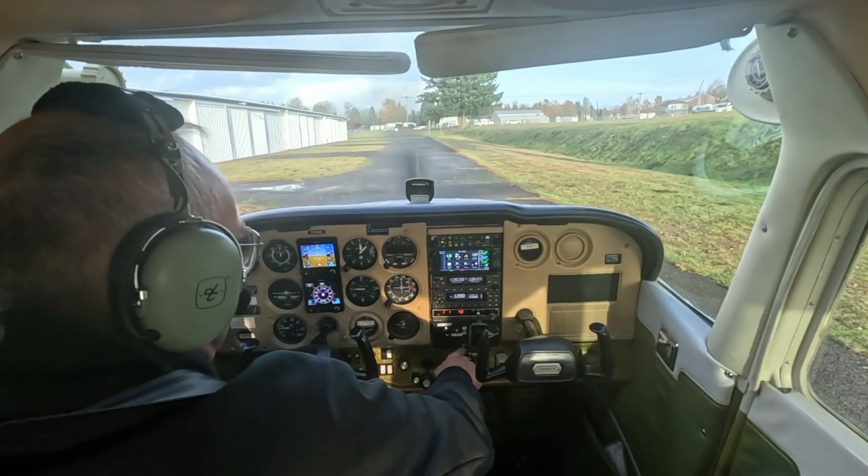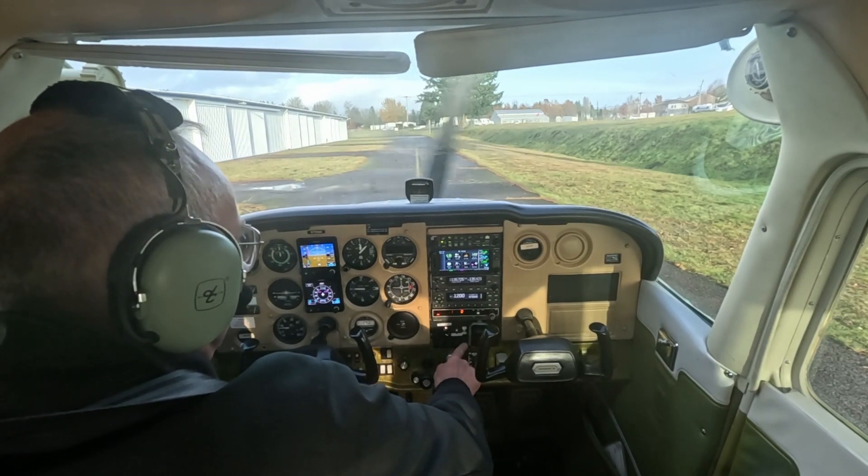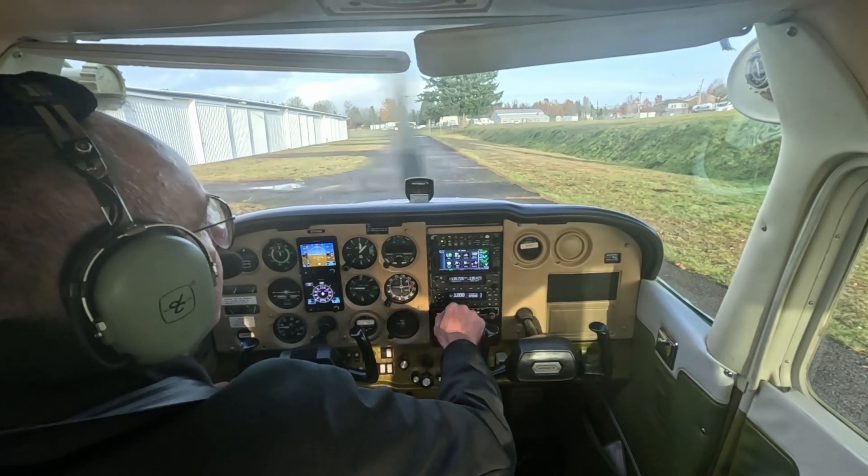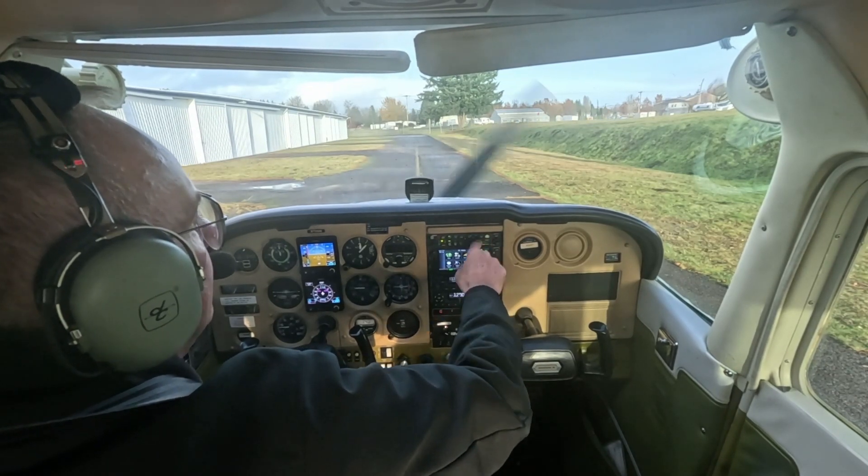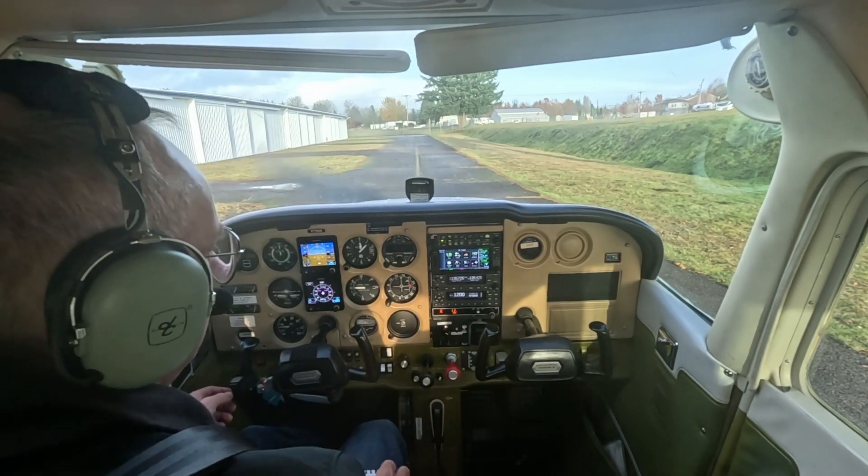It also has a circuit breaker right in this position that we can pull to get rid of the power. As well as up on the avionics panel, we have a Trio button that must be pushed so we can hear the beeps that the autopilot gives.